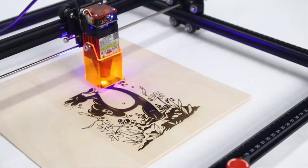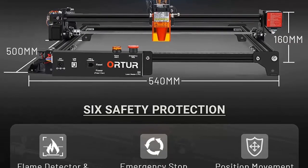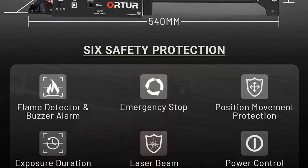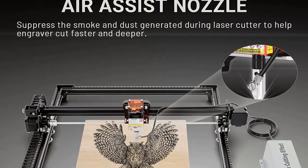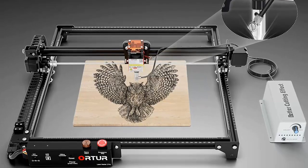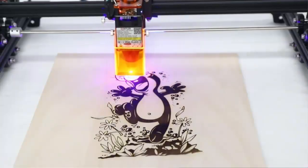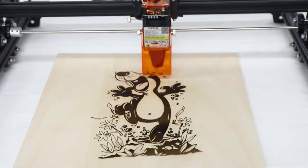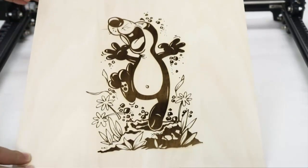Safety Protection: the Ortur Laser Master features five upgraded safety protections. 1. When the engraving machine is displaced or tilted, it will automatically stop the laser. 2. When the engraving machine or computer crashes, the laser will stop working immediately. 3. If the machine is on but there is no movement for a long time, the laser will be turned off automatically. 4. Flame detector plus buzzer alarm. 5. Emergency stop switch for emergencies.